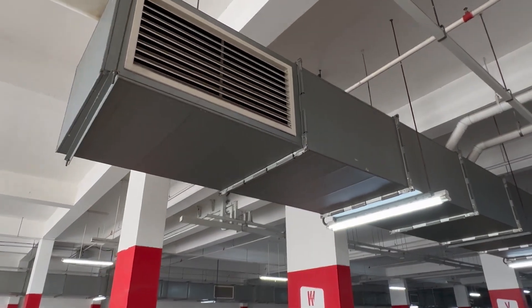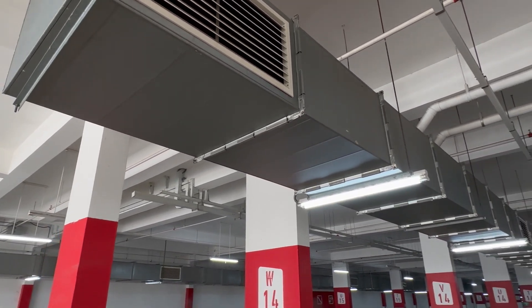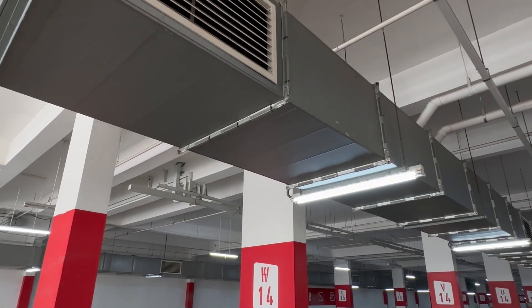Welcome back to Aircon Lounge. I'm here at the commercial lot, the basement car park floor, and I'm going to show you the first type of ducting — this type of bare duct. This is either a smoke extraction duct or a fresh air duct, and it's part of the smoke extraction system in HVAC.